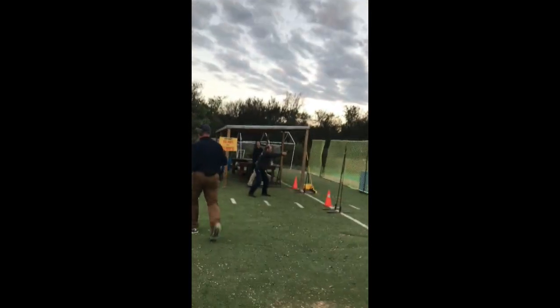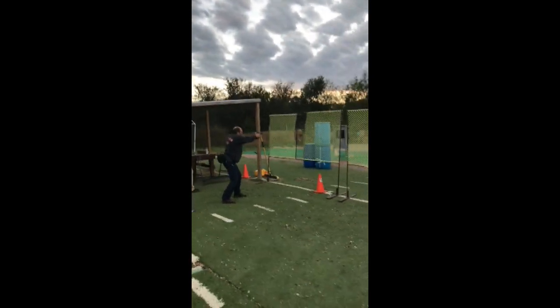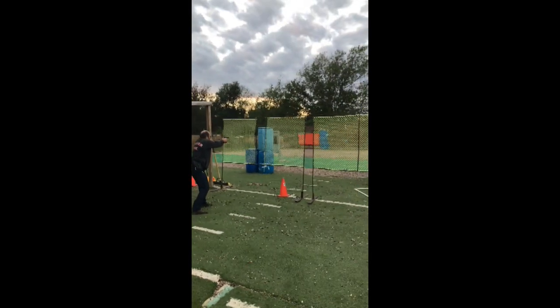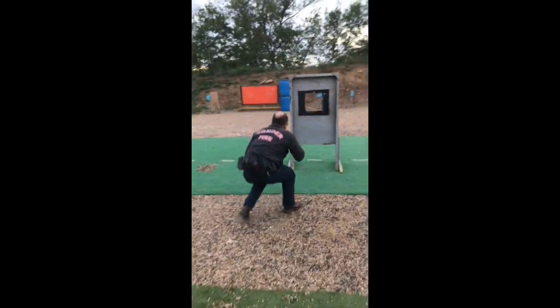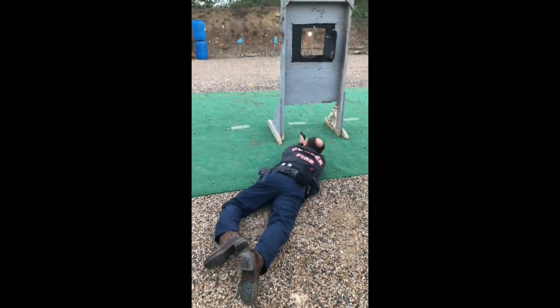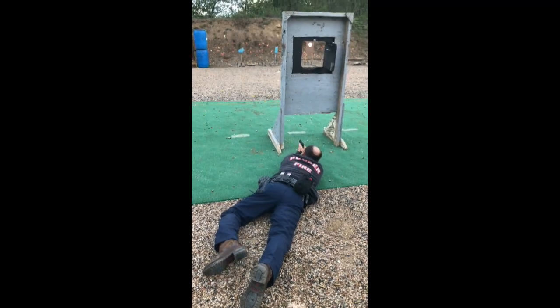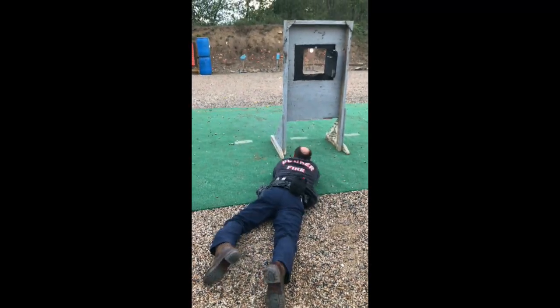Three on the paper plate. Hit. Hit. Good job.